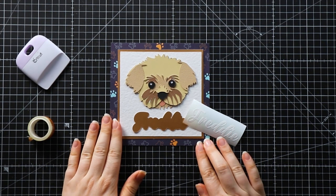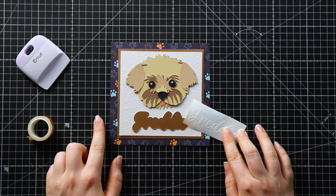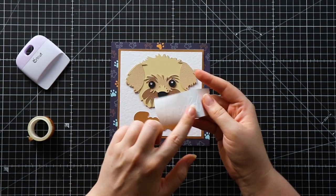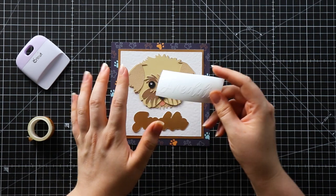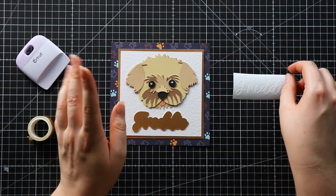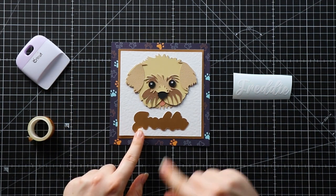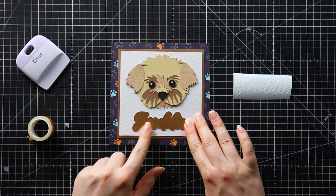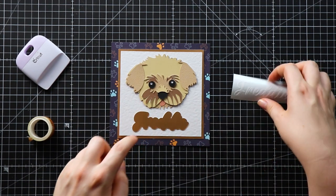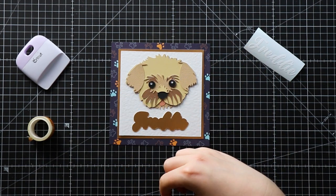Here is all of the layers cut out for my Freddy frame. I actually changed my mind on the name at the bottom — I was going to cut it from permanent vinyl and stick it onto the glass, but I thought that wouldn't stand out very well. So instead I used the Offset button in Design Space to make an offset of the name, cut that from the same metallic cardstock as the border, and I'm going to stick the vinyl on top of that and put it in the frame.